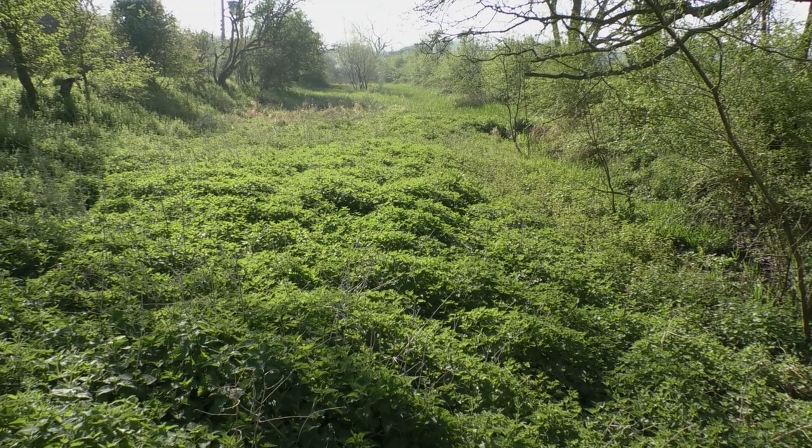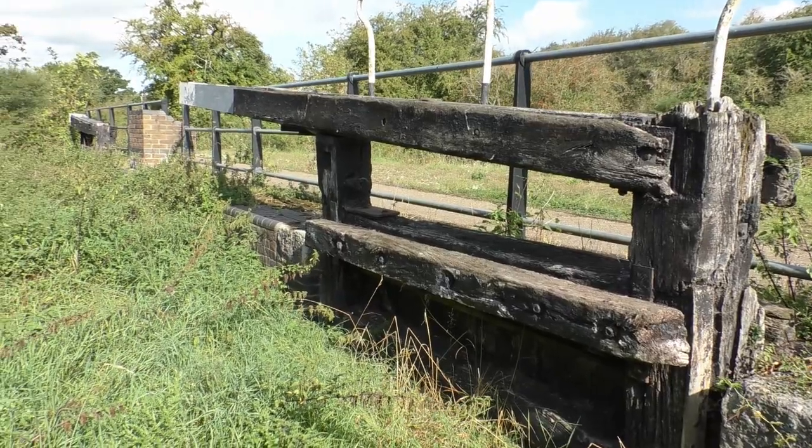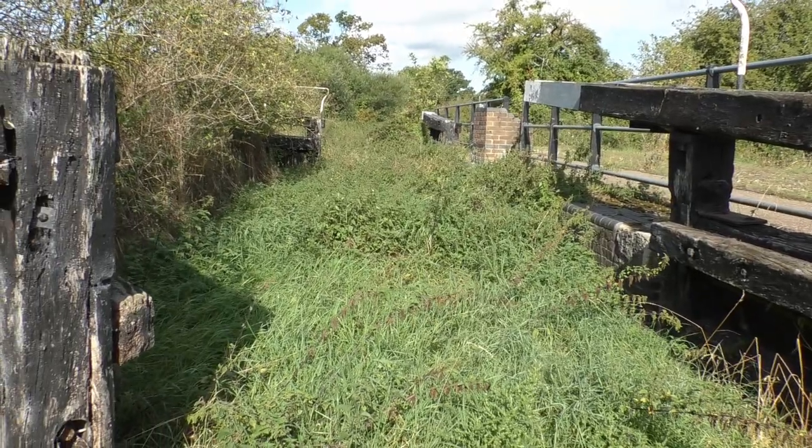The route of the original waterway is still discernible in places, and here you can explore one of its old locks, though it is unlikely that the brickwork and gates are the originals.